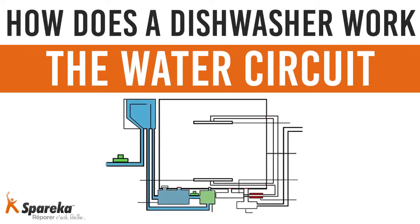Hello and welcome to Spareka. In this video, we will explain how water flows through your dishwasher. This video shall also feature explanatory visuals.